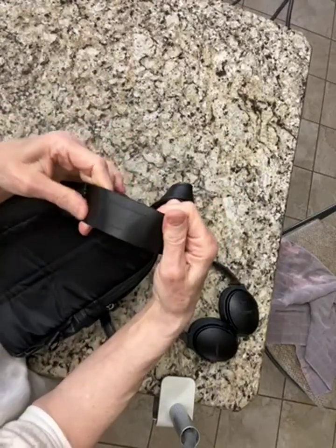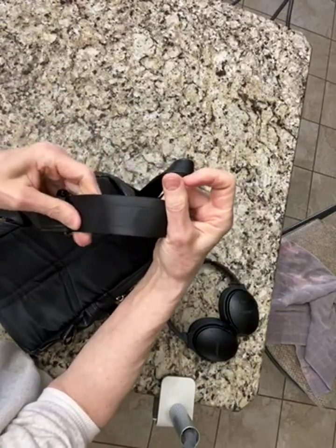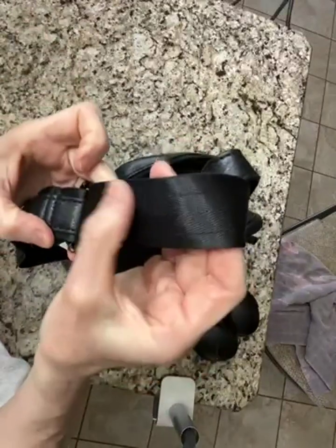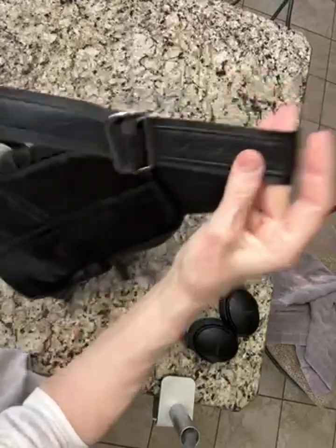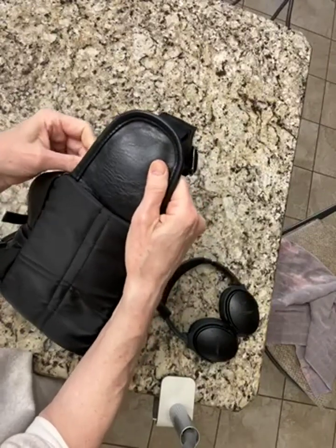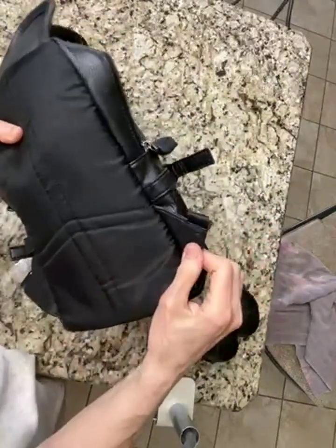The strap is padded — it doesn't look like it, but it's a really nicely woven fabric, really flexible and soft. There are actually two seams of threading to hold it on, and it's adjustable to wear front or back. This part here is also padded and almost looks like leather. The back is padded as well, with reinforced seams.